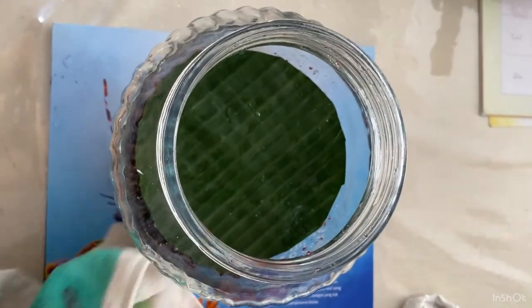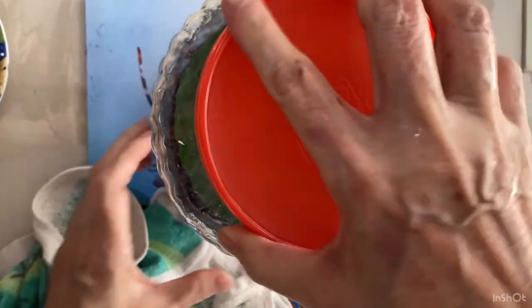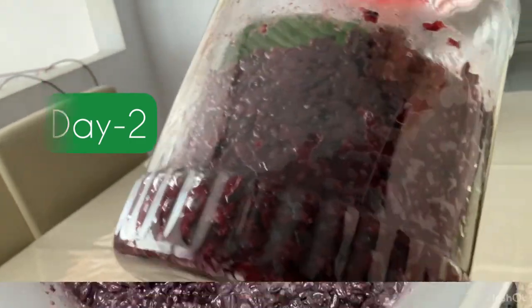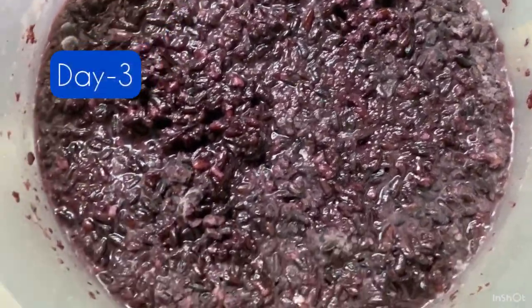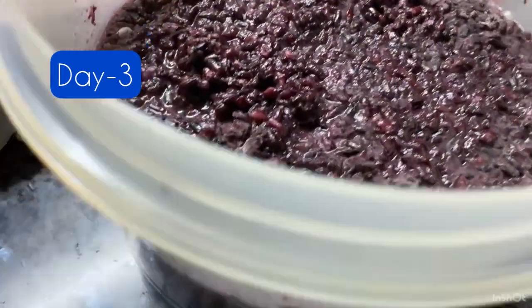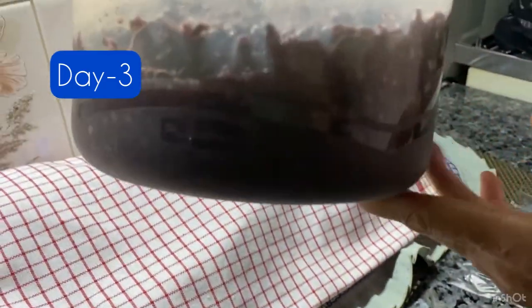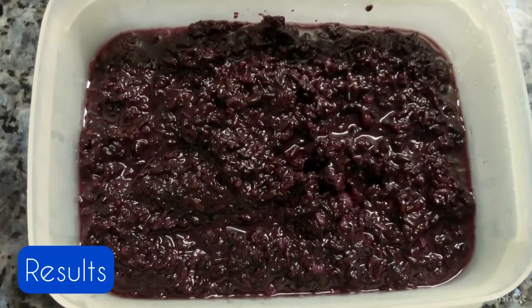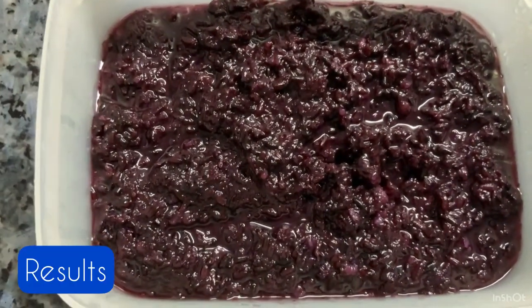It is time to close the container. Now wait for 3 days and let us see the progress. After about 3 days of waiting, here are the results of our sticky rice, or tape.